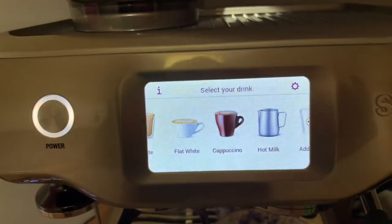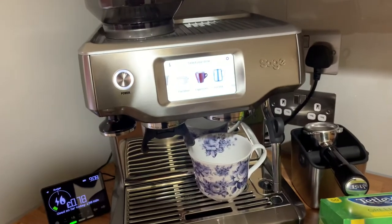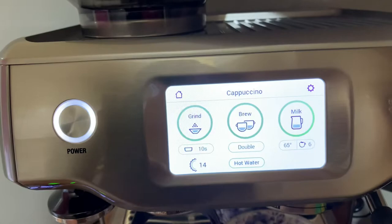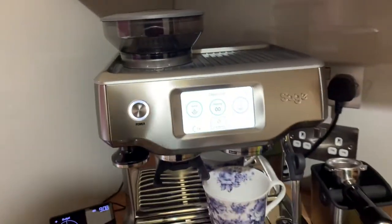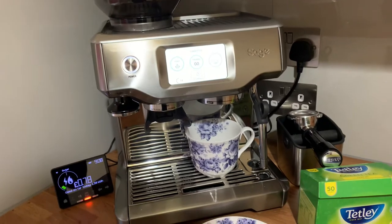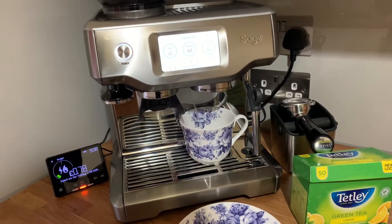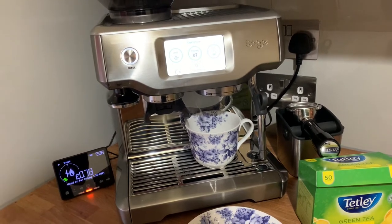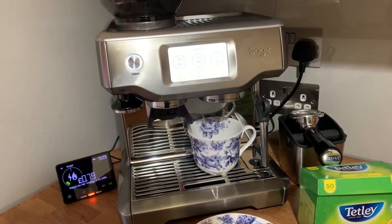I've done it and replaced it, so I'm not replacing it now. For the green tea, you literally just go into any coffee function and hit hot water. Oh, it's gone up already — 179.